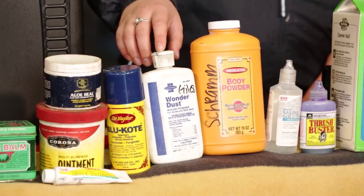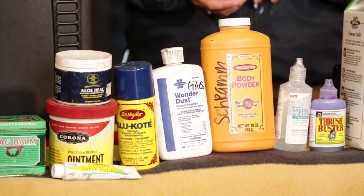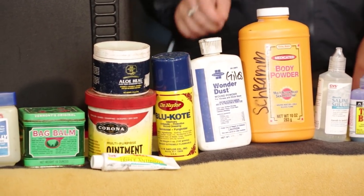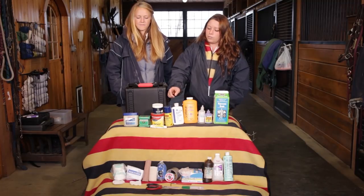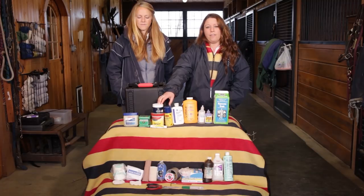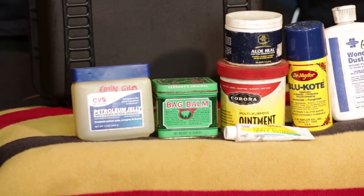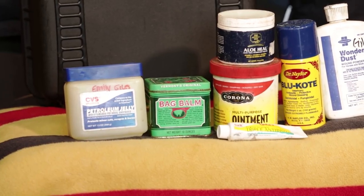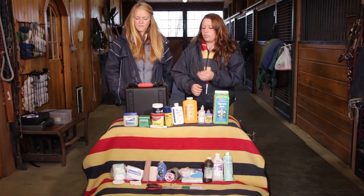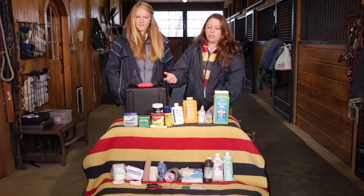Wonder dust I use in wounds that maybe need to dry more, if you've used ointment and now they're ready to scab — it's perfect. Also, blue coat, and it's really easy, you just spray it right on. When I do use ointments, I like to use corona, or in sensitive areas like their face, I like the aloe vera. Bag balm is good for any areas where your horse may have had irritation — if another horse bit them and you want the hair to grow back, it's perfect, or also for rubs from blankets. Petroleum jelly is also good for that.